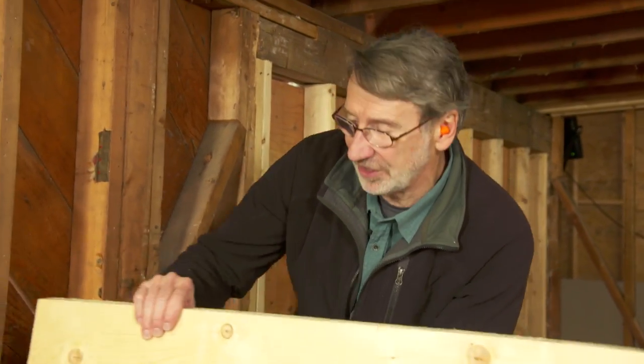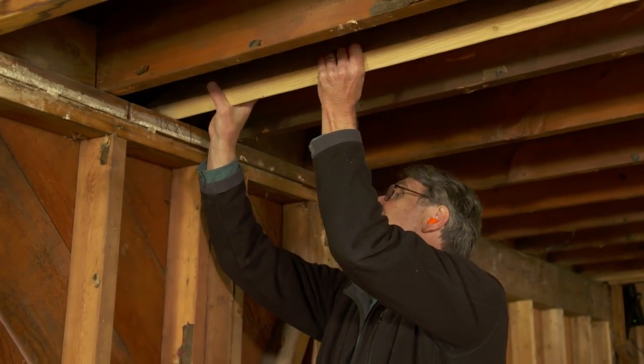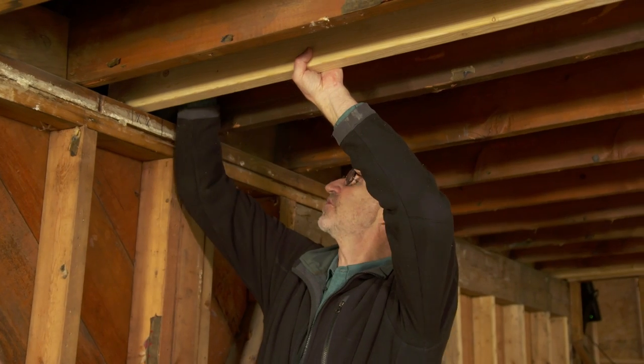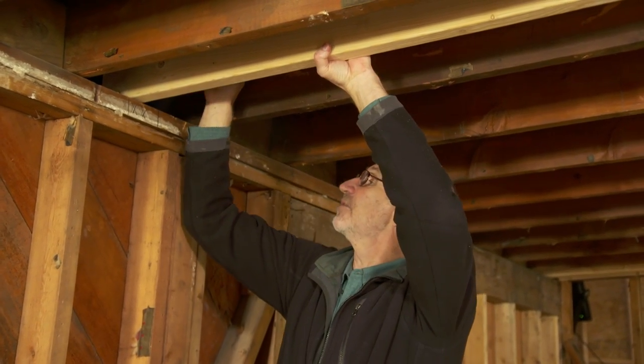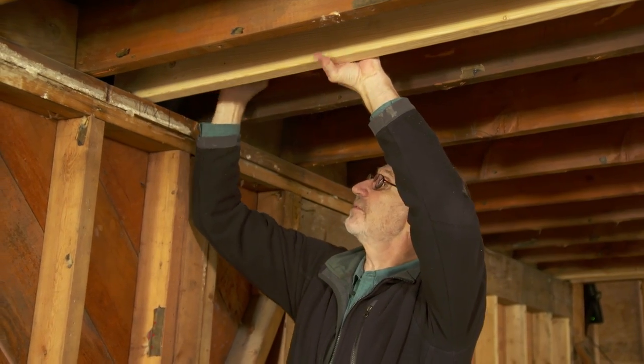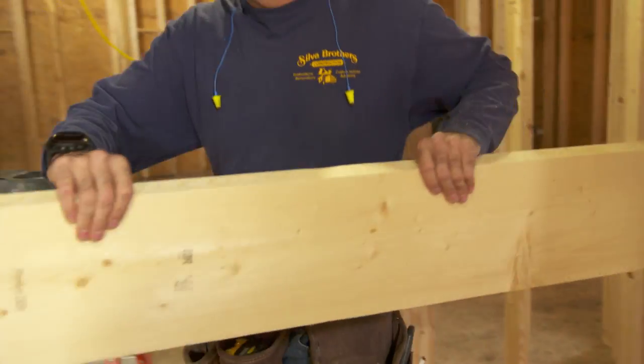So, Carly, the reason we had you bevel that top edge is that in order to flip this rafter in place up against the bottom of the roofing boards, you need to have that bevel. If it was square, it would be almost impossible to have it flip through. So, that gets up there nice and plumb. For now, we're going to slide it over to the edge and bring in the next one.